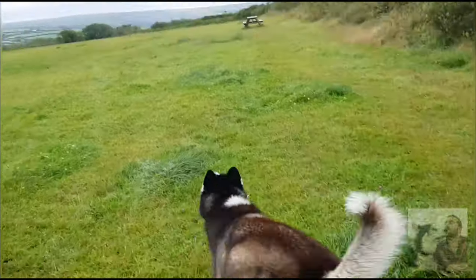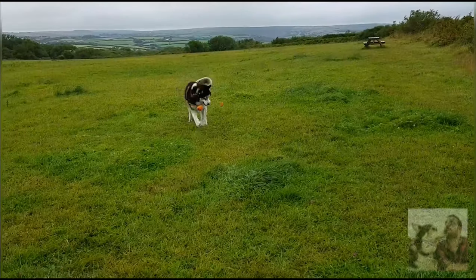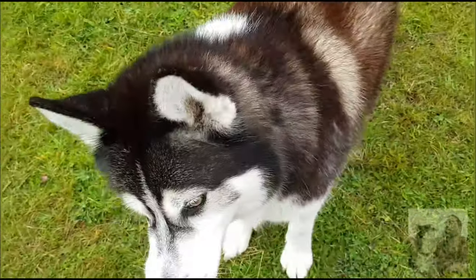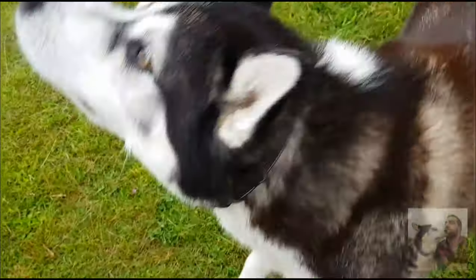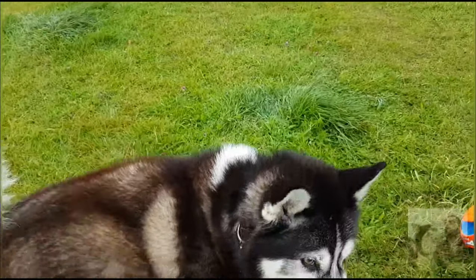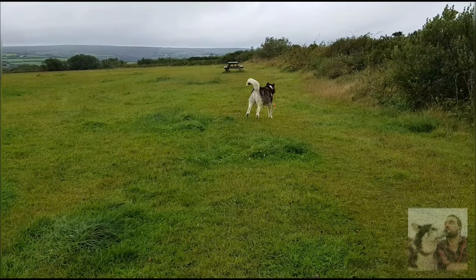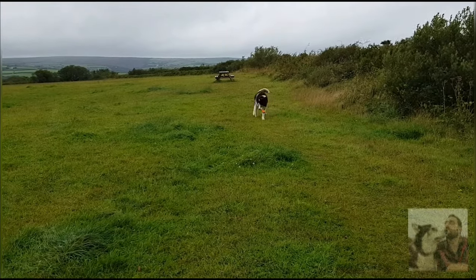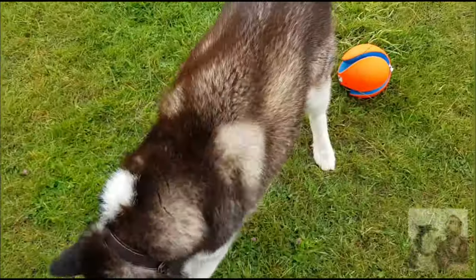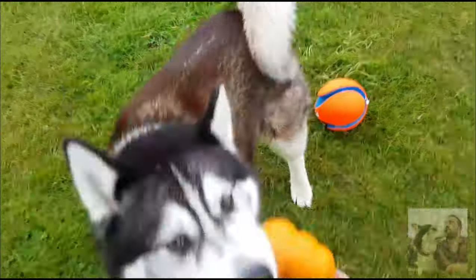Alright, ready? Go on then! Thank you! Well done! Here you go! Oh, you missed it! One more! One more go! Ready? Go! Good boy! Good boy!